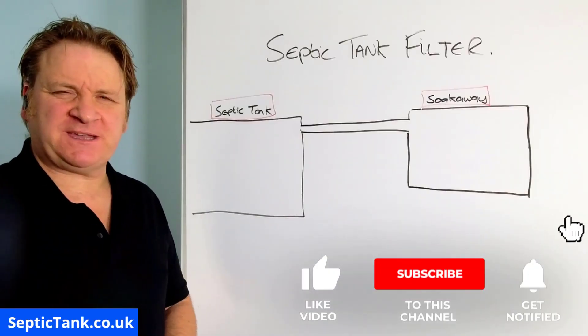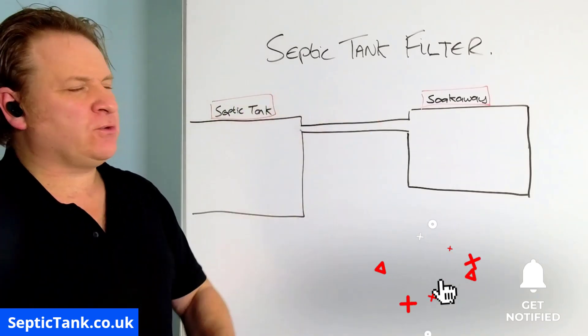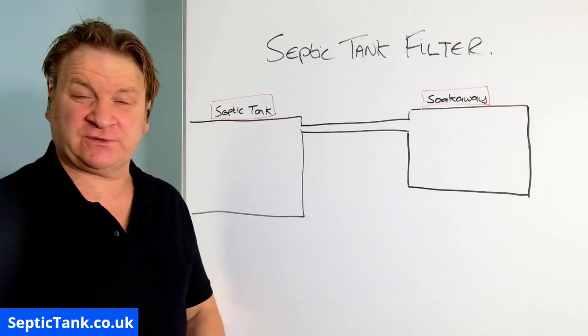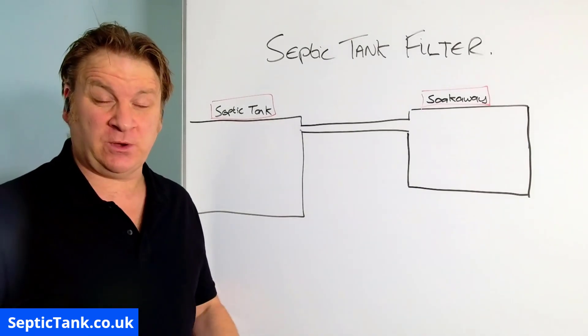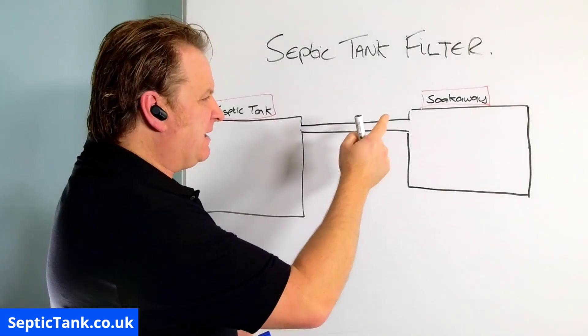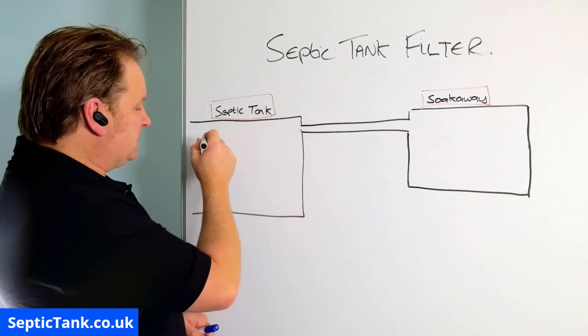Hello, Jason here from septictank.co.uk. In today's video I'm going to be talking about septic tank filters — what is a septic tank filter and why do you need one? Here we've got the septic tank and here we've got a soak away, and basically this is how the septic tank works.